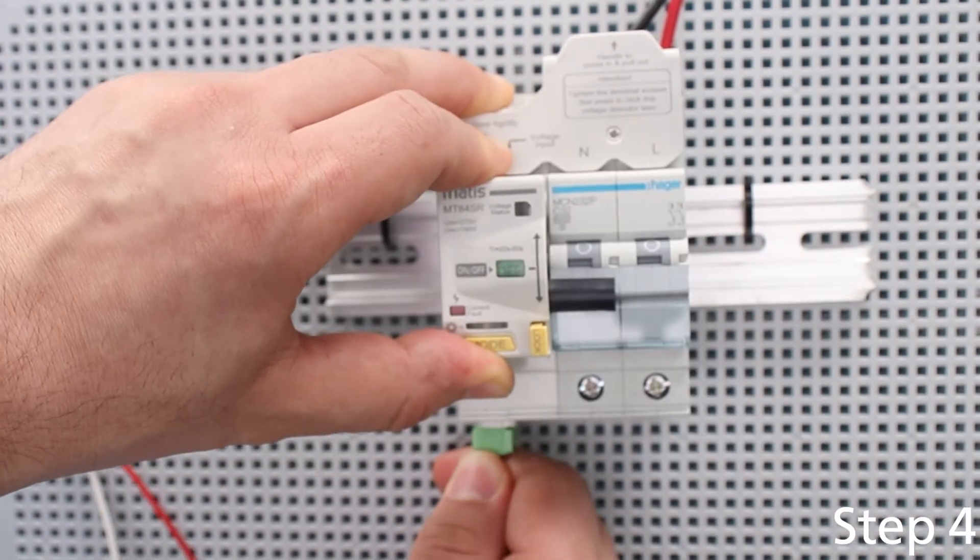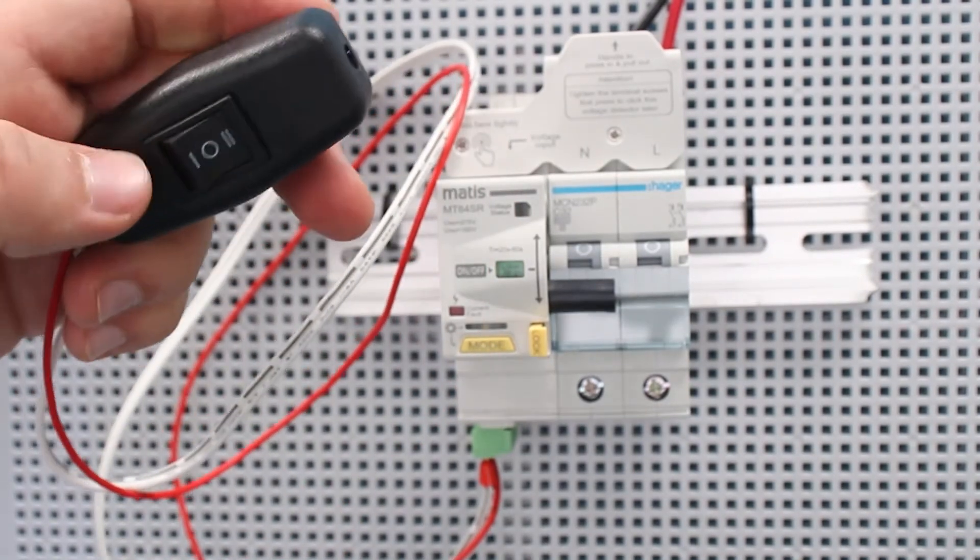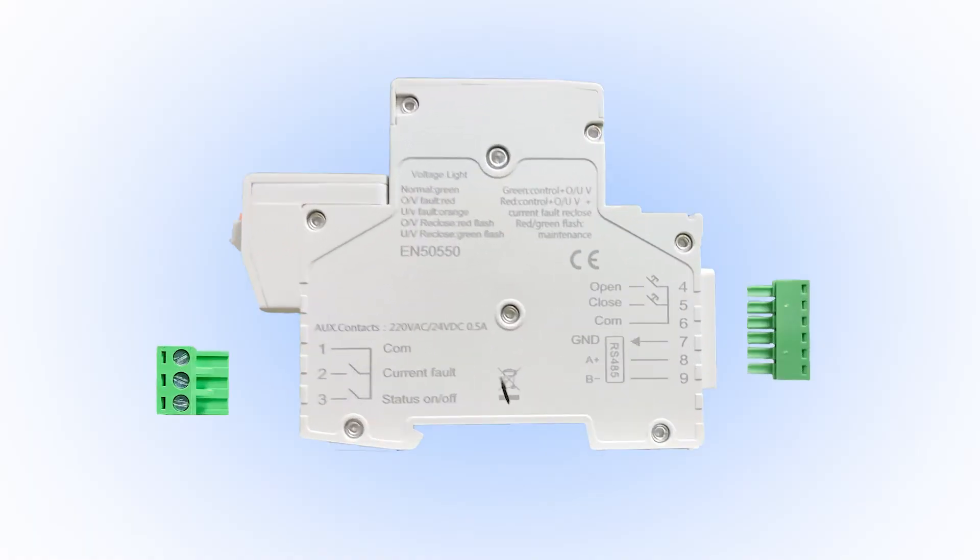The device has the possibility of remote control via dry contact terminals and RS-485 connection.